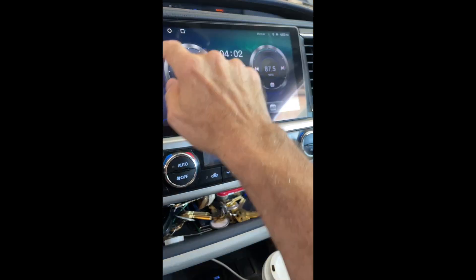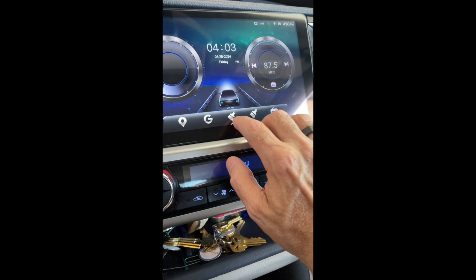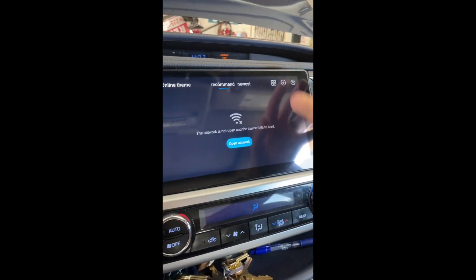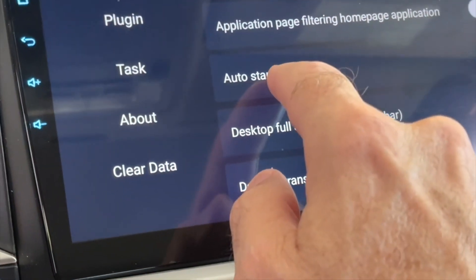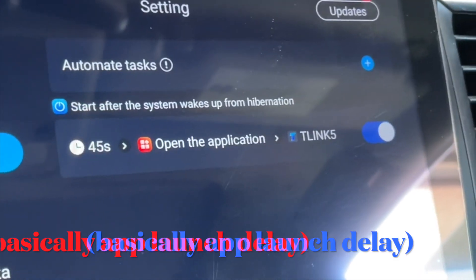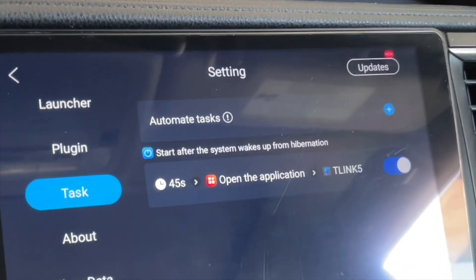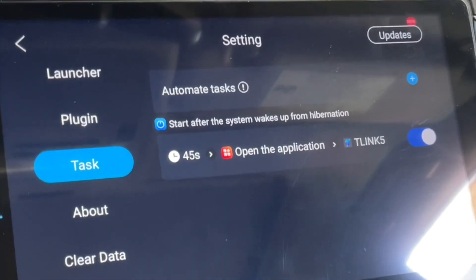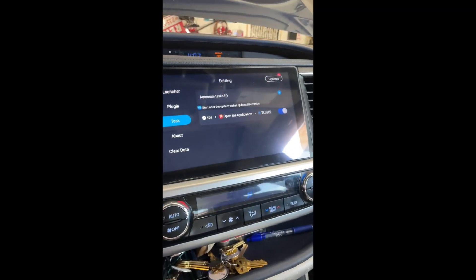If T-Link isn't coming up, here's what you need to do. Press the paintbrush button and your themes screen will come up. The theme we have is the default theme. Tap the gear in the upper right — this is the launcher, and it says 'Auto Start This App,' which is T-Link. Go to Task and it can tell you how long it takes to open the T-Link app. I have mine set to 45 seconds. The reason is that when I was backing out of the garage, T-Link would start up too soon and blank out my reverse camera. Set it to 45 seconds before T-Link starts up and that solves the problem.